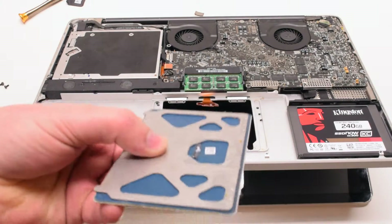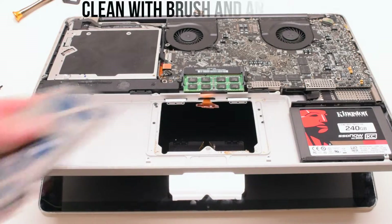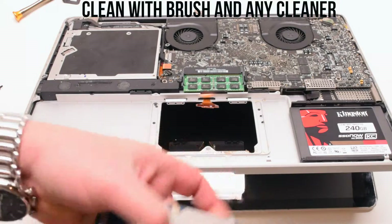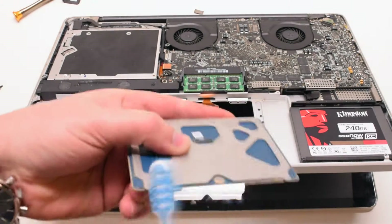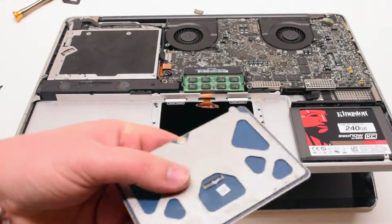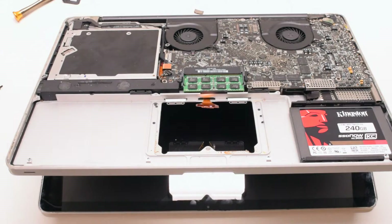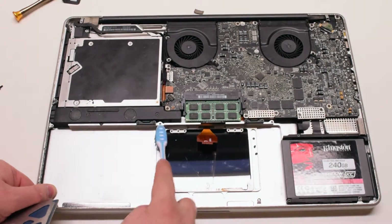There's dirt all alongside the trackpad, which might be causing clicking issues and sending false signals. Go ahead and clean it with a brush and any cleaner — Windex, alcohol, or similar should work just fine. Make sure to thoroughly clean it. Also clean the case as well where the trackpad sits.